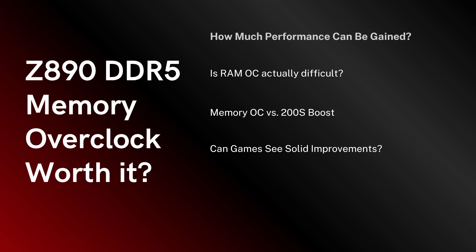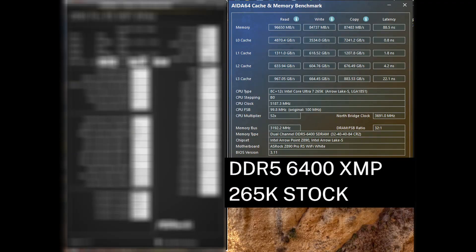In a previous video I was running my RAM at an even higher frequency, but I ended up settling on DDR5 8133 C38 since I am able to run this with low secondary and tertiary timings while staying at my memory kit's XMP voltage of 1.4 volts and stable in AIDA64.